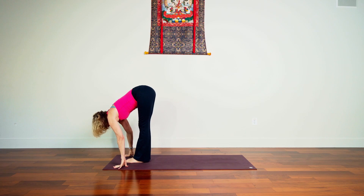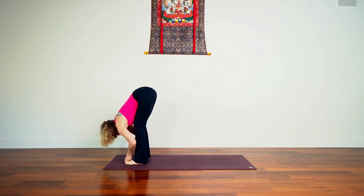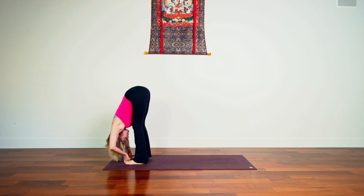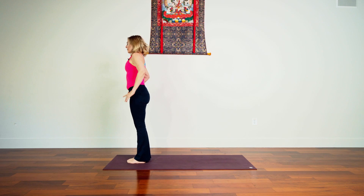Inhale here, exhale, knees bend, look past the hands, step or float forward. Inhale lengthen, exhale, let it go. Now pause here — take your feet hip width apart, grasp big toes with middle and index fingers, inhale lengthen, exhale fold, take the elbows wide. The shoulders ascend like they've got helium in them, up toward the hips. Notice where you're placing the weight in your feet — try placing the weight as close to the balls as possible, pressing big toe mounds downward, lifting kneecaps, relaxing the face.